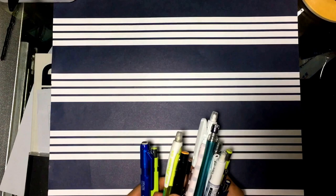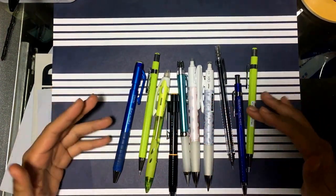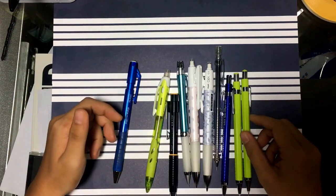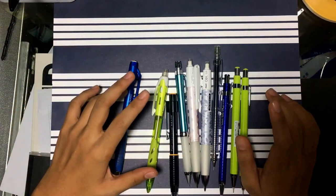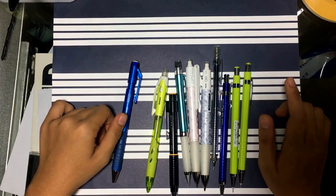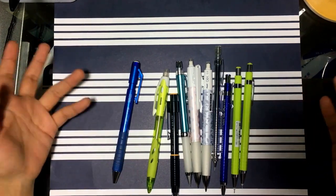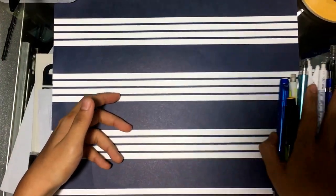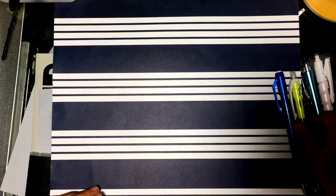I'm just going to start with my collection of mechanical pencils. This is the full collection — you can see I have way more than necessary. Quality mechanical pencils can last you a lifetime, and you definitely don't need this many, but I have a problem.